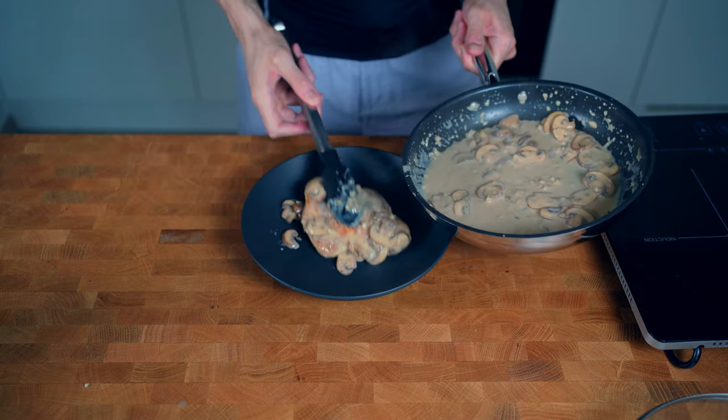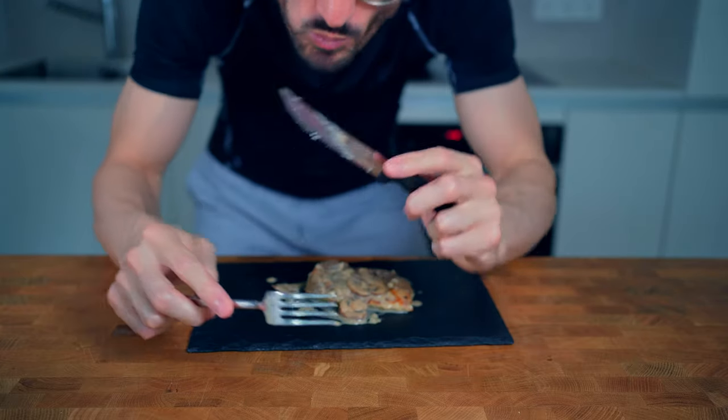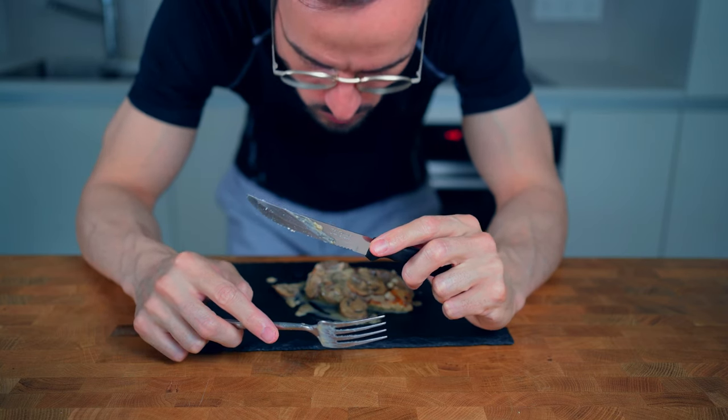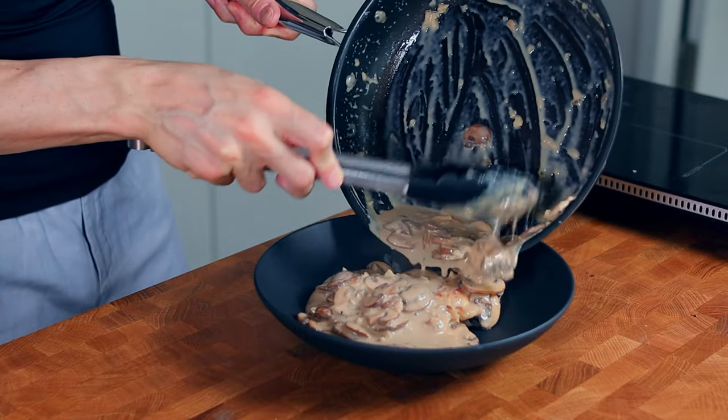I tried it and I can tell you that it actually tastes pretty good. It's not as creamy as heavy cream of course, but it has half the calories and a lot more protein — so for that it is a pretty good alternative in my opinion. You can serve this now with rice, potatoes, pasta, or also tons of vegetables.